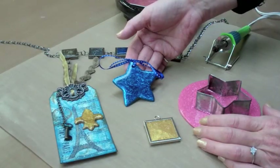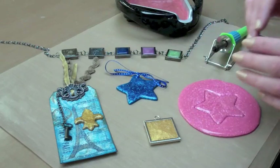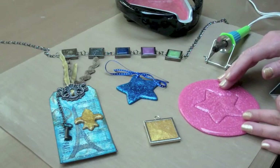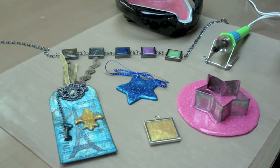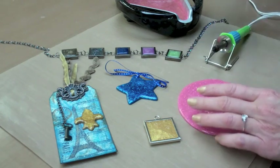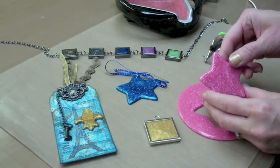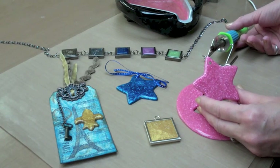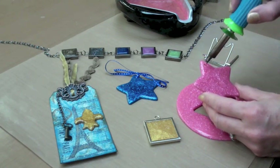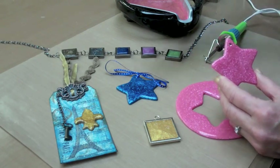Here we've used the cookie cutter technique to make a star ornament. I poured sparkling UD onto the non-stick craft sheet and placed a cookie cutter in the center. I let it cool and popped it out. To put a hole in the UD, use a walnut hollow hot marks tool — place the hot tip into the UD to make a hole. String a ribbon on and you're done.